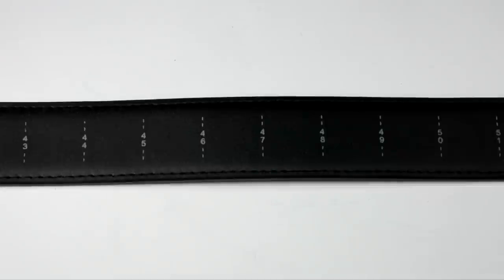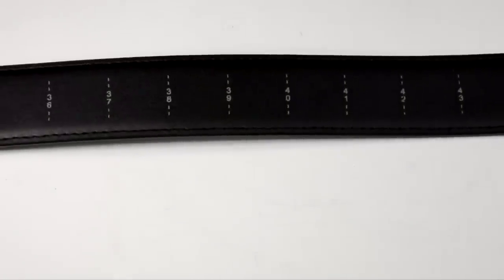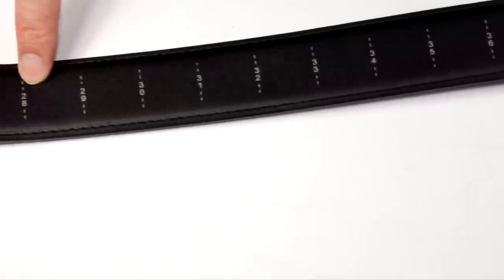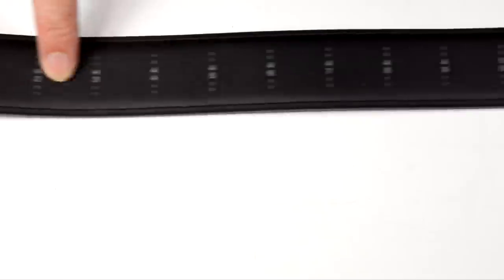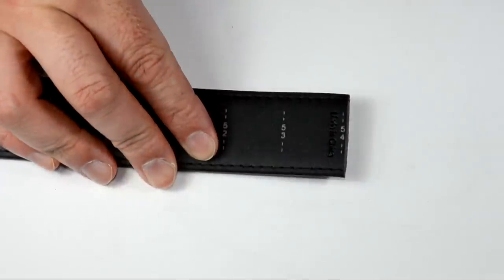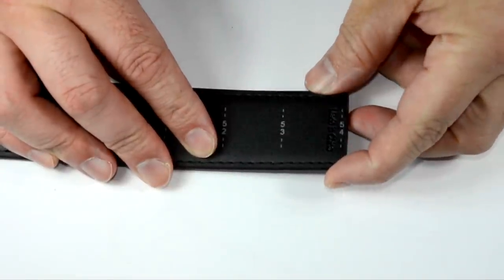The belt comes as one long strap with a ton of different sizes marked right on it. If you wear a size 28, that's your line; size 40, that's your line — it goes all the way up to 54. One belt fits most is their approach, and it's a pretty cool idea. For demonstration purposes, I'm going to get it all set up before I size it to myself.